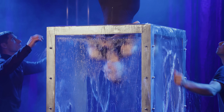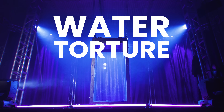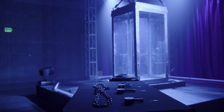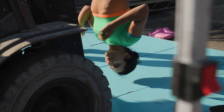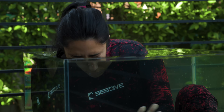I am going to attempt to escape Harry Houdini's deadliest trick, the water torture cell. Known as one of the deadliest stunts in magic, I will be submerged upside down, handcuffed, and have only a single breath to make my escape.